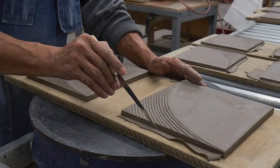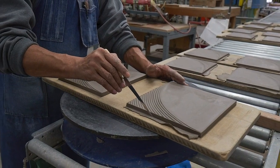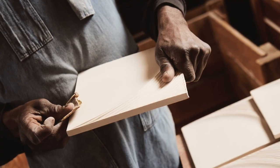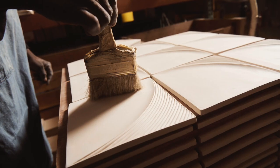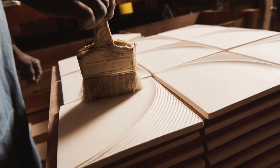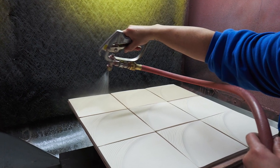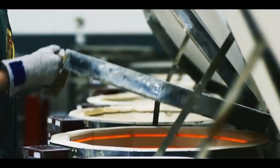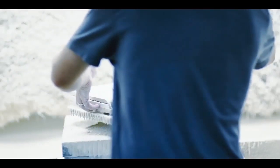Once the wax mold is approved, they make a rubber mold and it goes to the production process. During production, that tile is touched at least nine times by the human hand — whether it's hand trimming, hand sanding, hand mixing the glaze, or hand spraying. So it truly is handcrafted, and that's one of the main benefits of this collection.